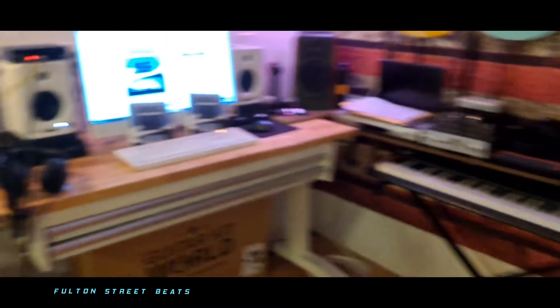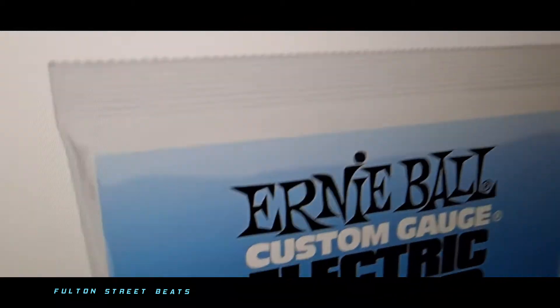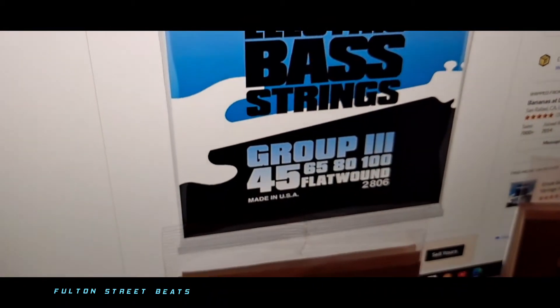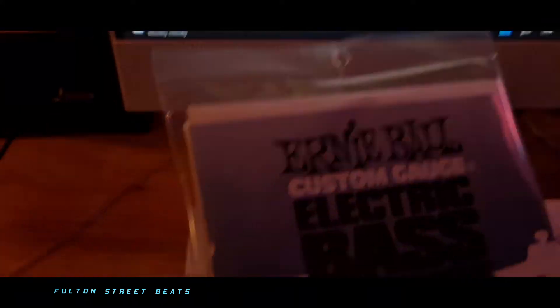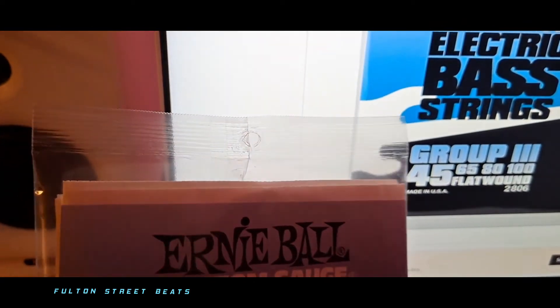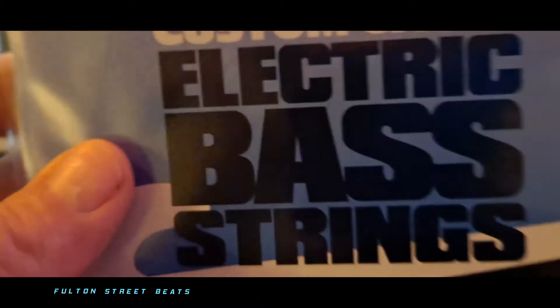We're going to open them up right now and check them out, see if the string is long enough again — this will be pack four. I want to show you guys that I'm not full of it: when you look these strings up online, they are in foil packaging — you see this white foil? That's what they're supposed to look like, and that's what they look like on the Amazon picture. And here is what they send us — plastic packaging, just loosely in there. No quality control numbers on the inside.